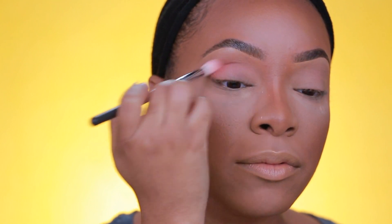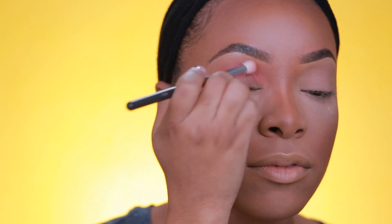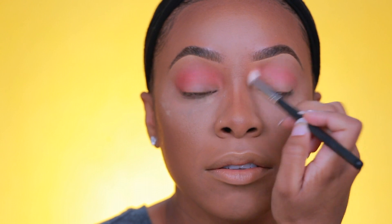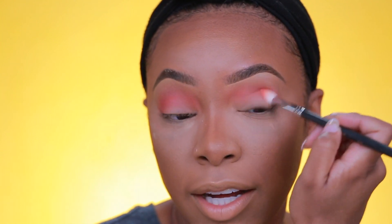When I'm reviewing shadows I look for a couple of different things. First, I'm really big on color payoff and color transfer — if the color looks one thing in the palette but looks like a whole different shade when applied, that's something I really note. Steel Shot is transferring properly, which is amazing; I'm definitely getting the color I saw in the palette on my lid.